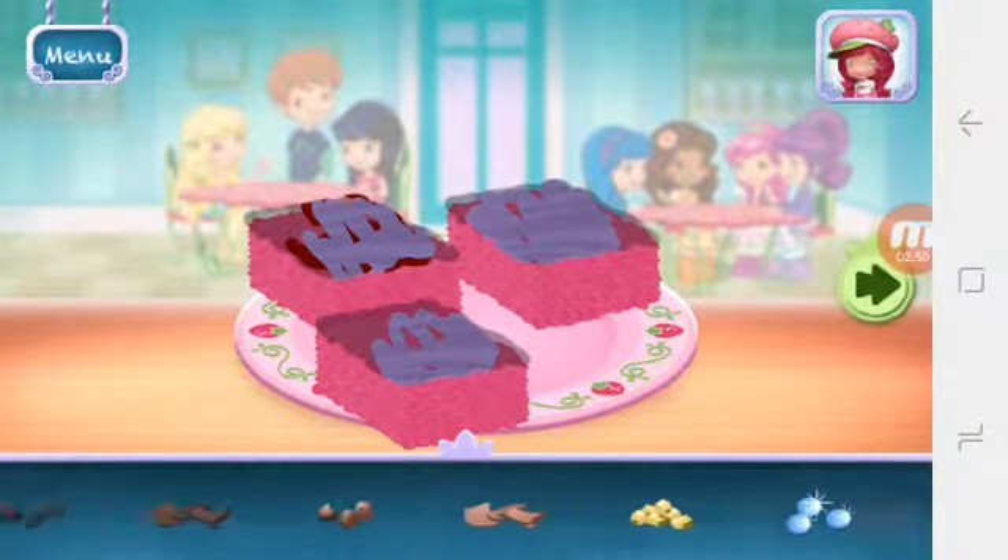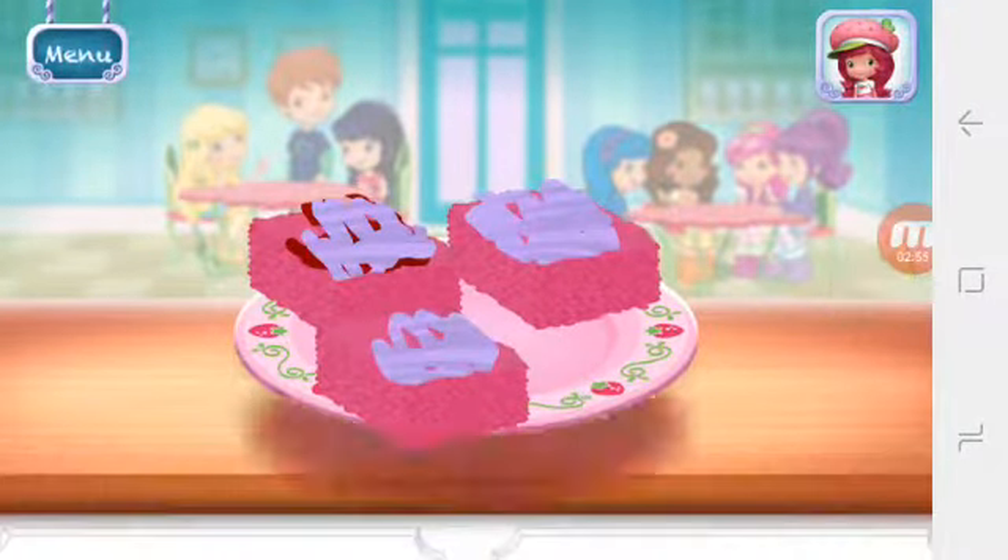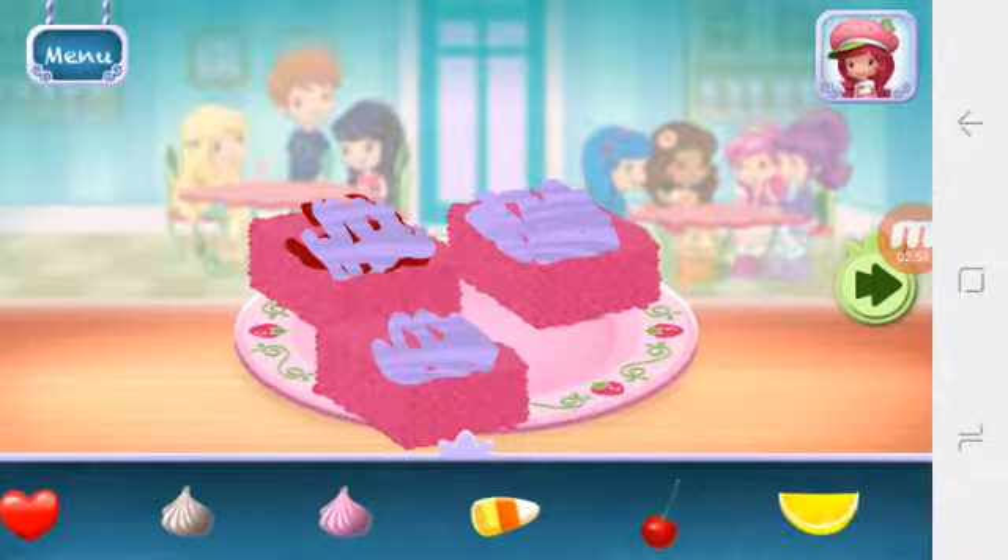Add as many sprinkles as you'd like. Now we can add toppings and fruit.